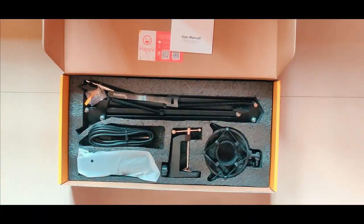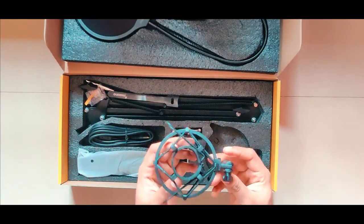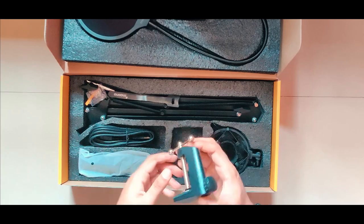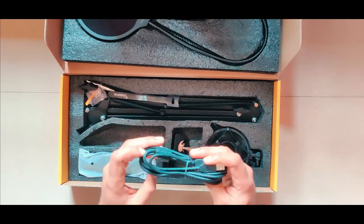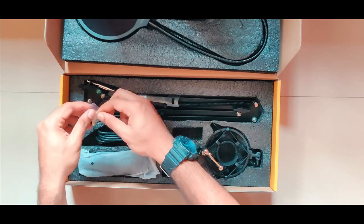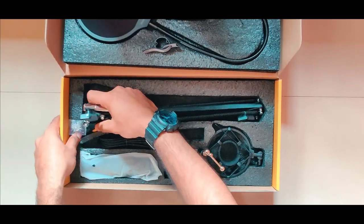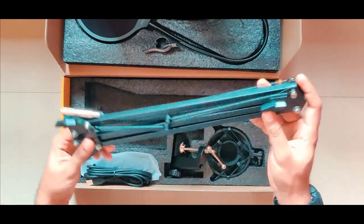In the box we have a pop filter, a mic foam, a shock mount, and a table clamp. There is also a USB A to B cable and a cable management tool.